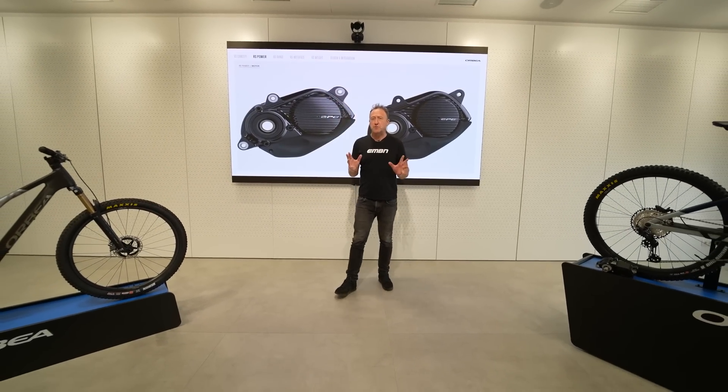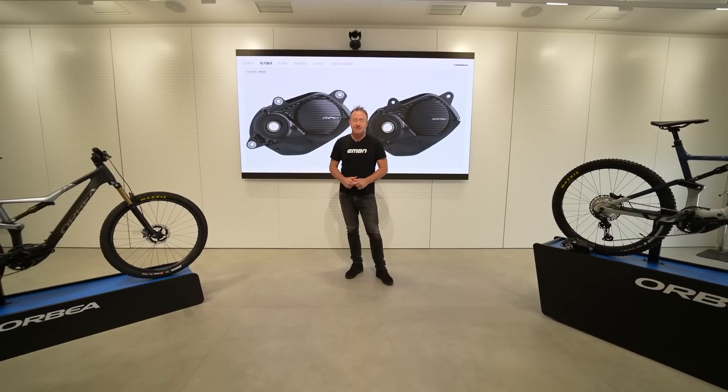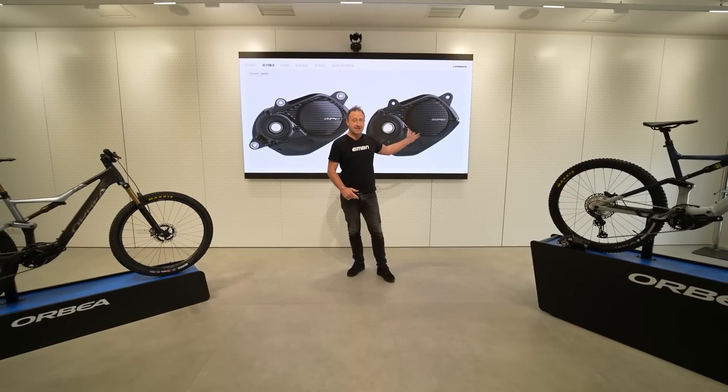The only difference between EP6 and EP8 is in the weight, and that's down to the fact that EP8 has magnesium casings and EP6 has alloy.